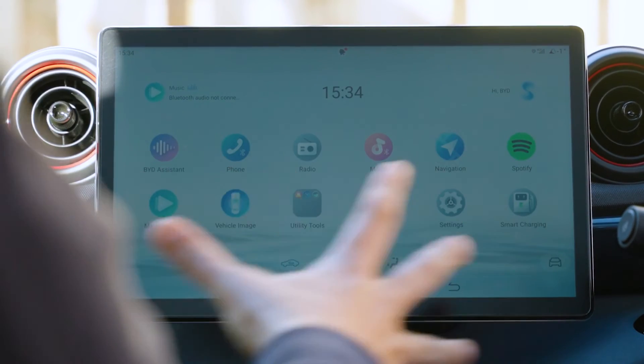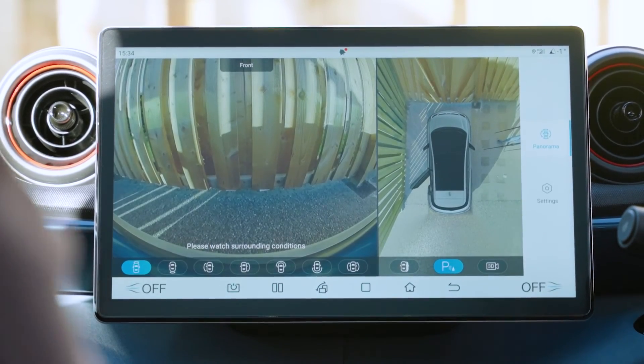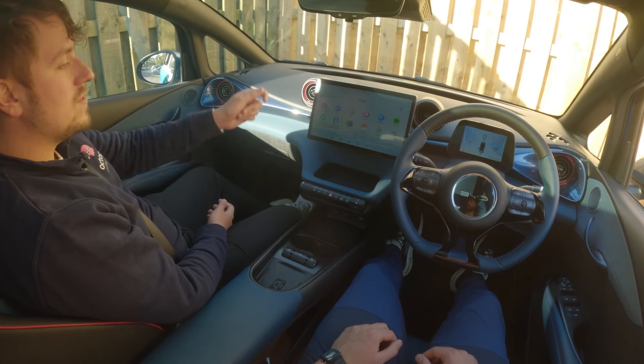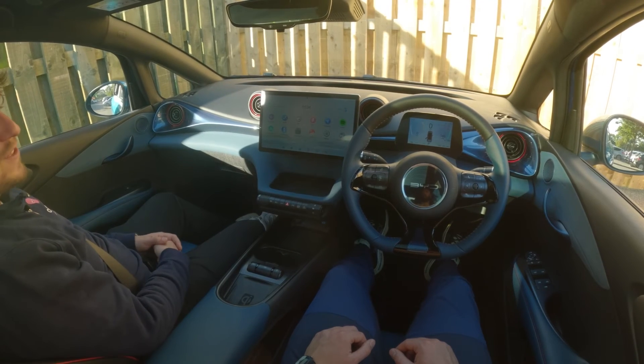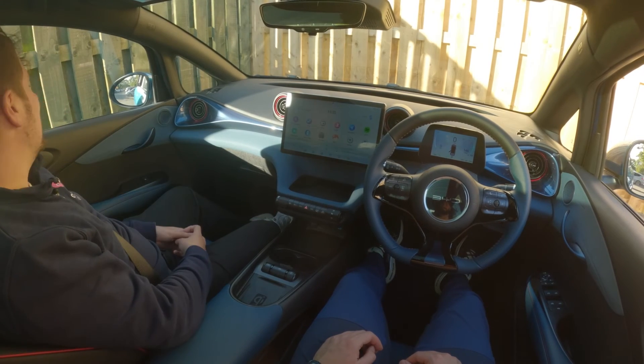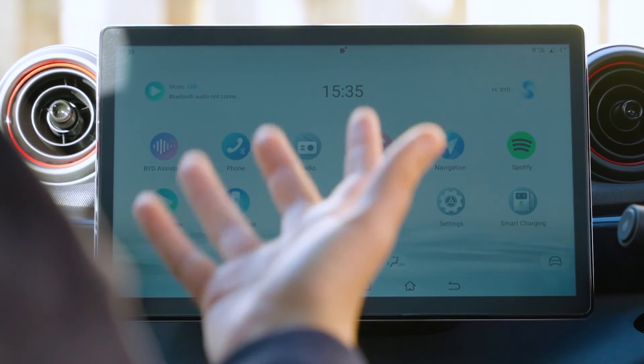There's a whole load of stuff in here to play with — your music, Spotify, and the camera around your vehicle. But one of the coolest features is the BYD assistant. You say 'Hi BYD' and then give a command, like 'Close the driver's window.' Even with a Scottish accent, which these cars sometimes struggle with, this one seems really intuitive and clever. You can demo it by saying 'Hi BYD, open the driver's side window.'